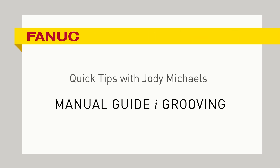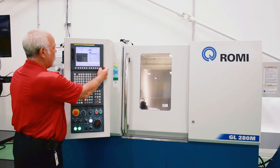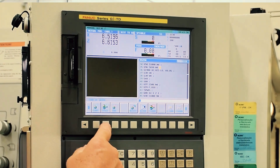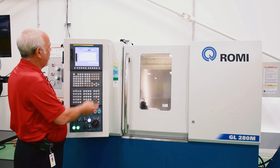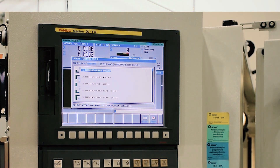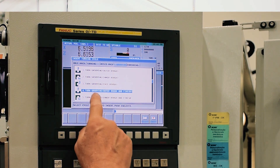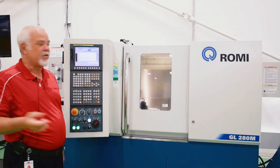What we're going to do next — we did the outside, we turned two diameters. The next cycle we want to go over that people ask a lot of questions about is an OD groove. In our selections up here on the top, we have turning, residual machining, turn grooving. We have turn grooving outer rough, or turn grooving outer rough and finish. That's the one we're going to select today.